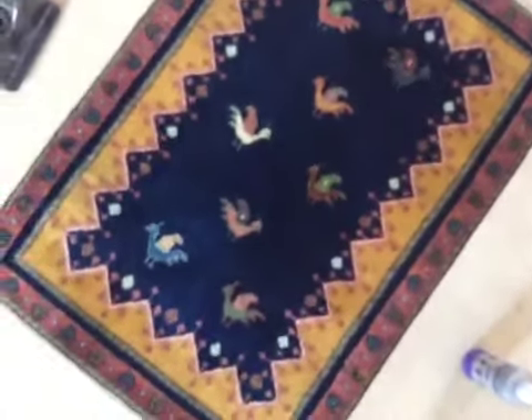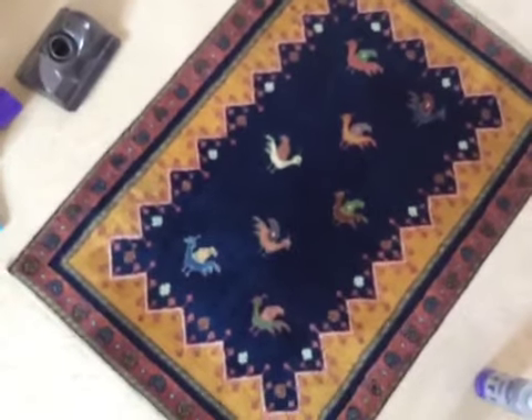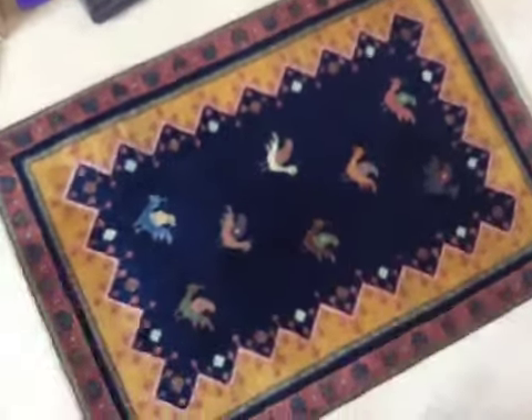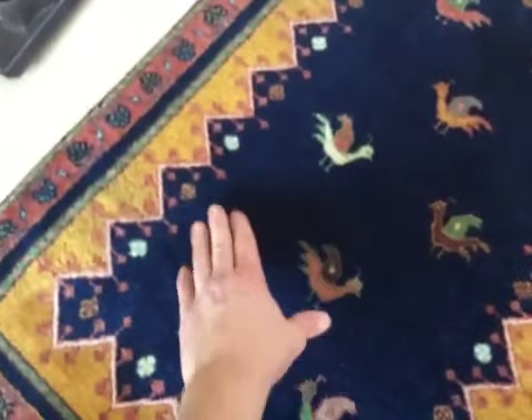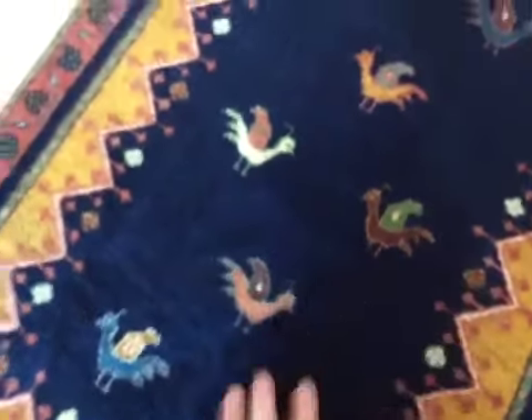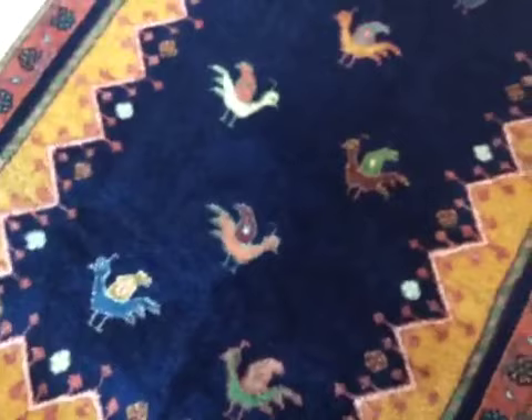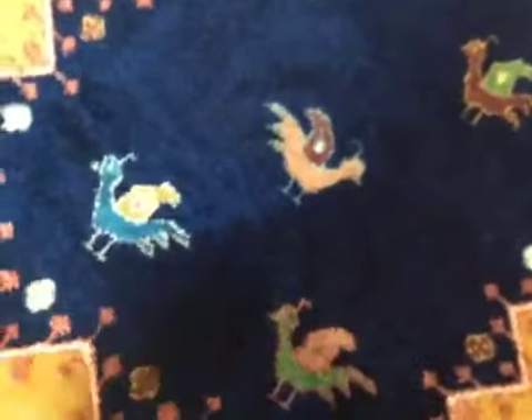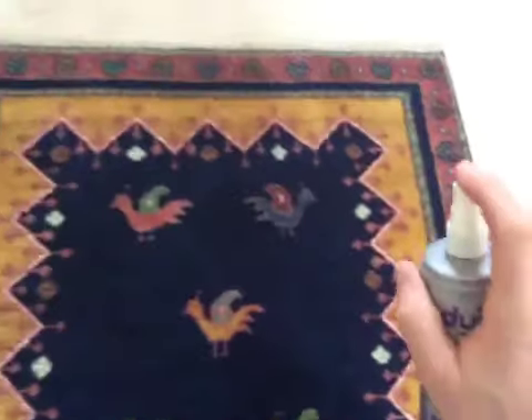I did clean it earlier so I was just going through the motions to show you how you do it. You ideally want to clean it in both directions and find the pile — usually with oriental rugs the pile goes in a way that makes it come up on one half of the rug and on the other half it's a little bit different. Every oriental rug I've seen kind of changes throughout the rug itself.